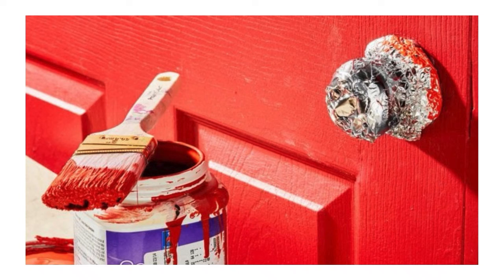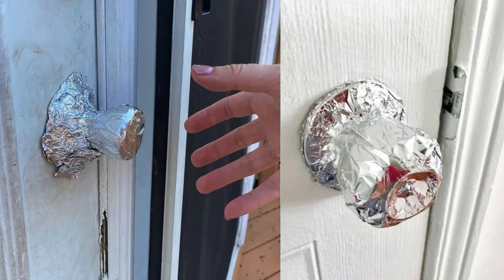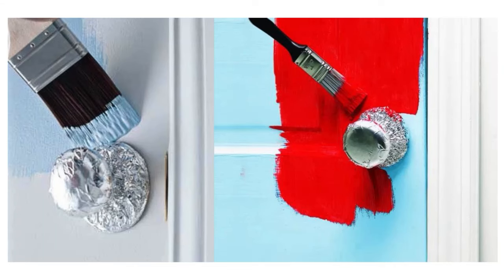Aluminum Foil to Protect Doorknobs. When painting doors, Grandpa would wrap aluminum foil around the doorknobs to protect them from paint splatters. Simply mold the foil tightly around the knob, ensuring all surfaces are covered. The foil acts as a barrier, keeping paint off the knob while being easy to remove afterward.